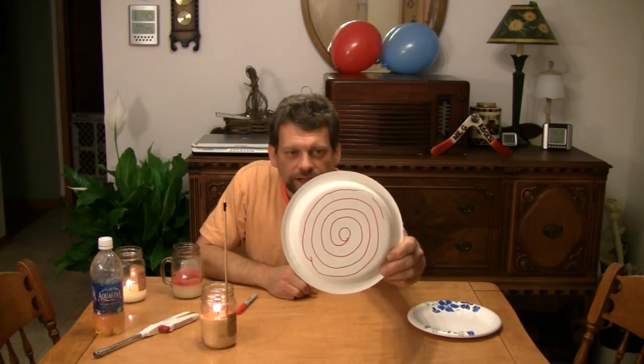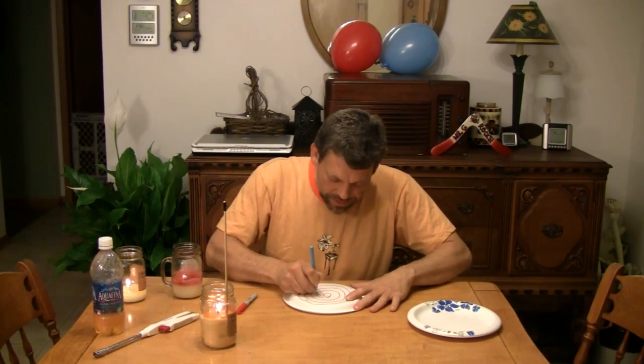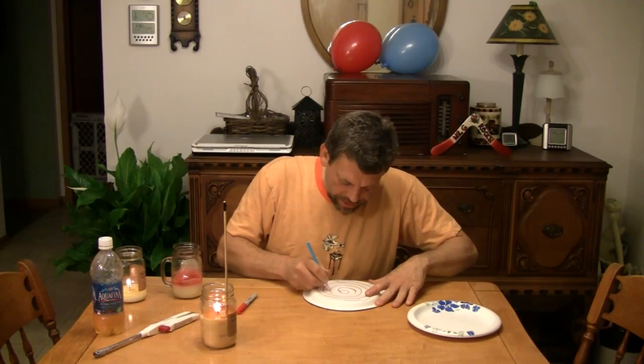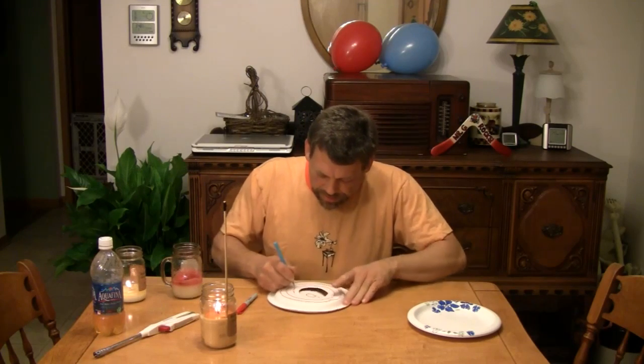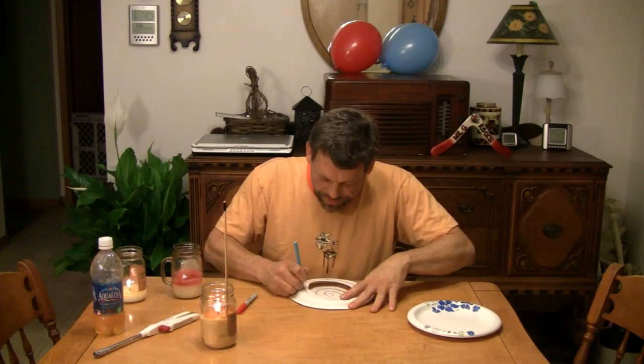Now take your knife and, starting at the center, puncture right at the edge of that circle and just start to cut outward along your spiral. Be careful not to cut the table below your plate, and be careful not to cut yourself. Just continue to cut around the drawing of the spiral until you've got the whole spiral cut out. My knife's a little bit dull — I should have grabbed a sharper knife, but this will work for now. We just keep going outward and outward along our spiral line. When you get to the very end of your spiral, keep going out like this, and don't cut the table below it. If you think you might, put something down like a board so you don't ruin the top of your table — or you'll probably regret doing this particular trick.